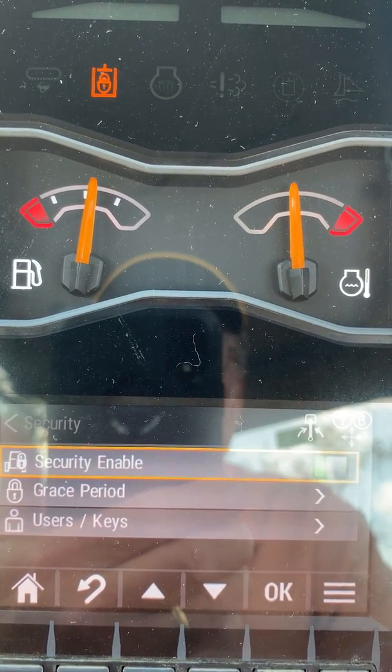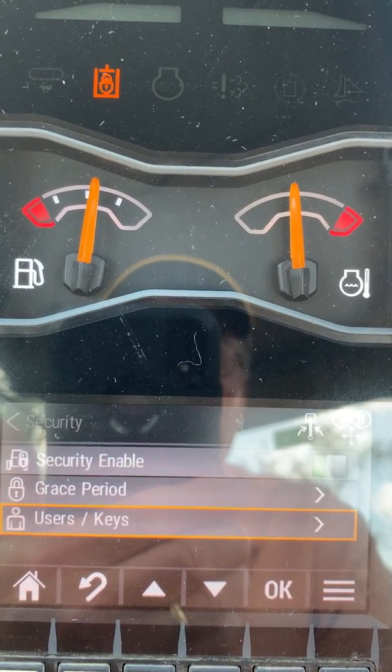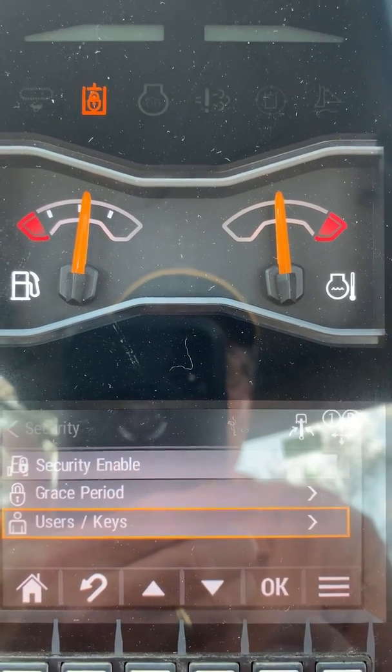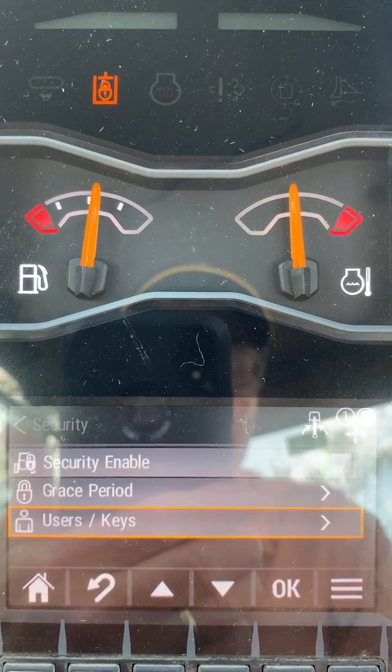It has a setting for the grace period — how long you want the machine to stay unlocked when you shut it off. And then a tab where you can add users or additional keys like your Bluetooth key or your key fob. You can go into those menus and add those different things.